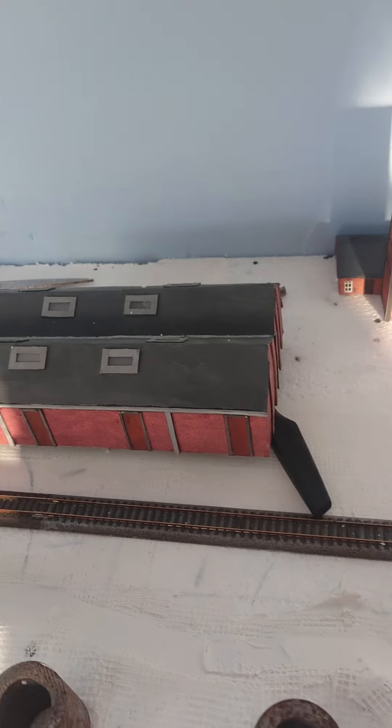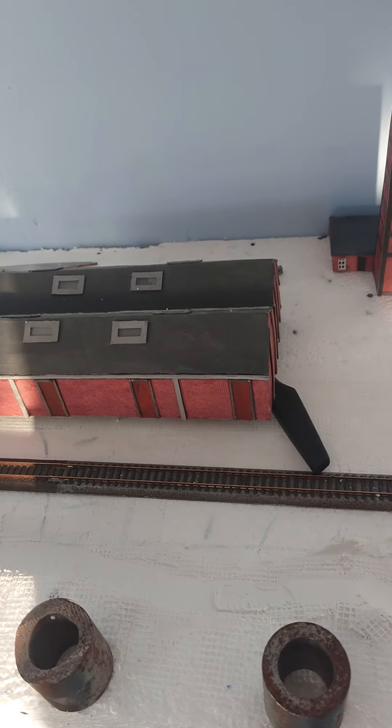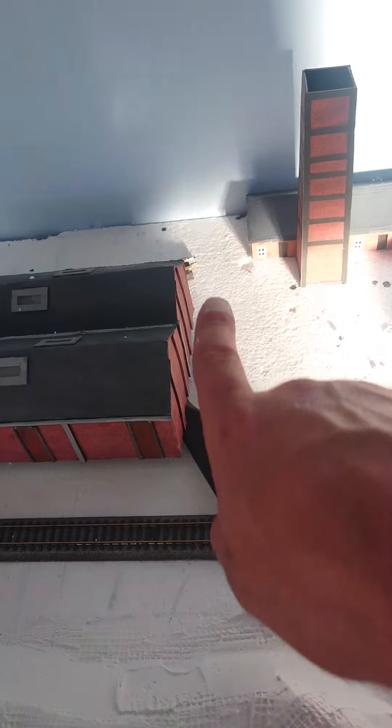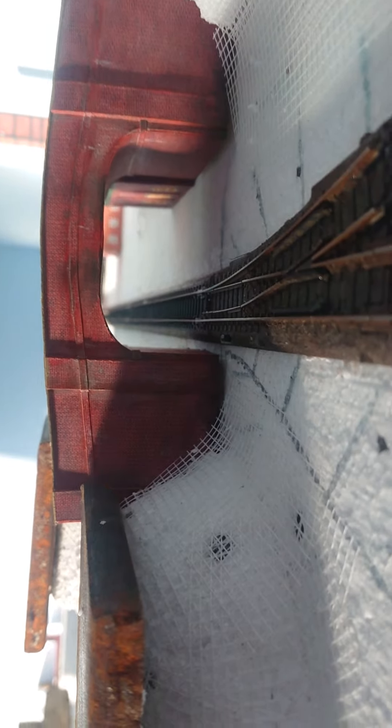And then there is a conveyor belt that comes across here into that building — if I can find it in the book. There it is. So this is stood under the bridge, as you can see — there's the water tower. This is looking up that way.